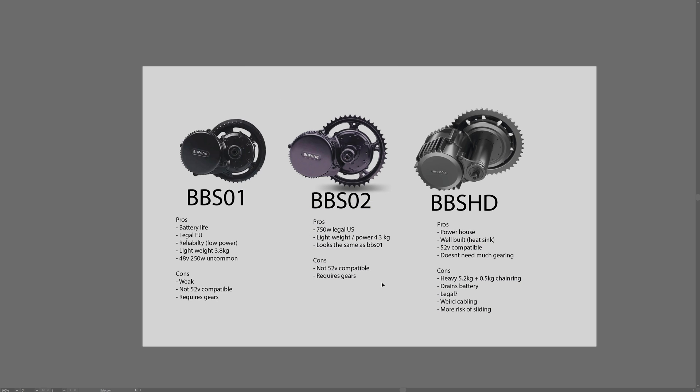Coming over to the BBS02, that is the slightly bigger brother of the BBS01. It actually looks very similar — almost identical in appearance — and is slightly more robustly built internally. It weighs almost the same, at 4.3 kilos, just half a kilo more. It is a lot more powerful at 750 watts, making it the best option if you want to stay legal in the US, where 750 watts is the maximum watt limit.